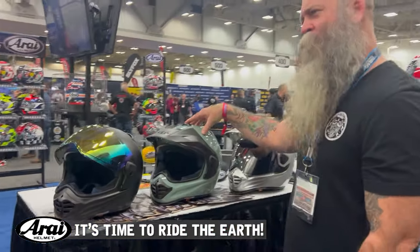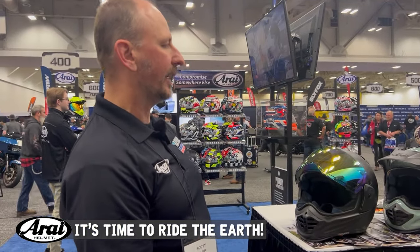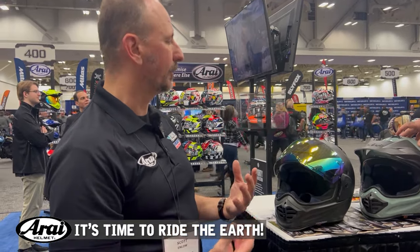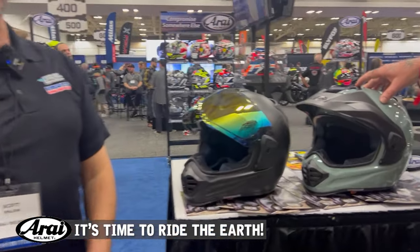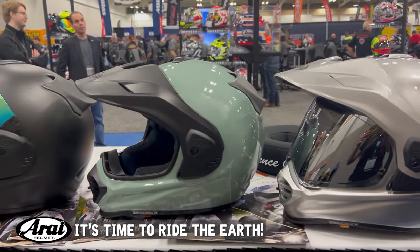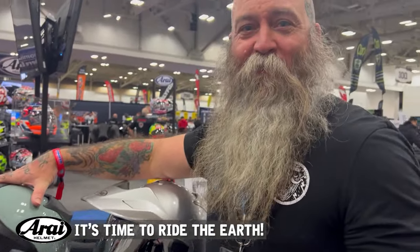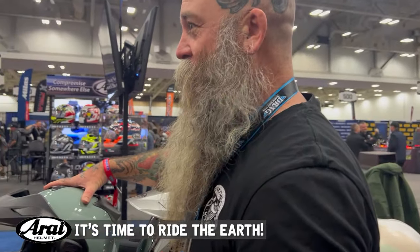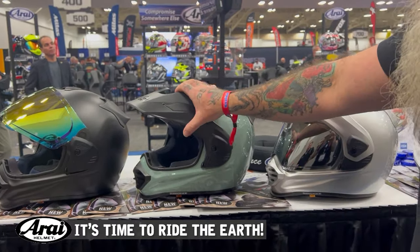This color is sage green — probably the only helmet out there with that color right now. We're seeing more apparel manufacturers and motorcycle OEMs using earth tones. When I see that color I think about the high desert of the west, spring and summertime, cross-country riding. It's appealing to a lot of riders, including the many ladies out there riding — it's a great color all around.